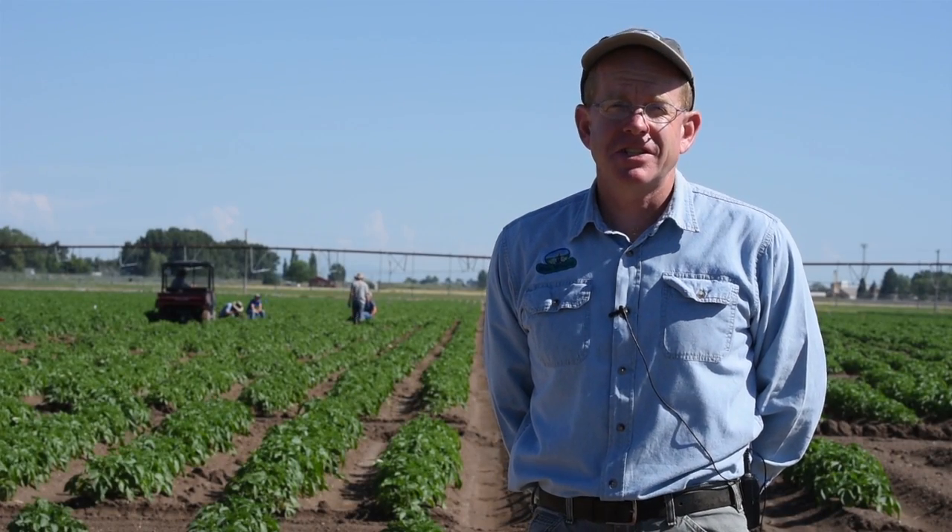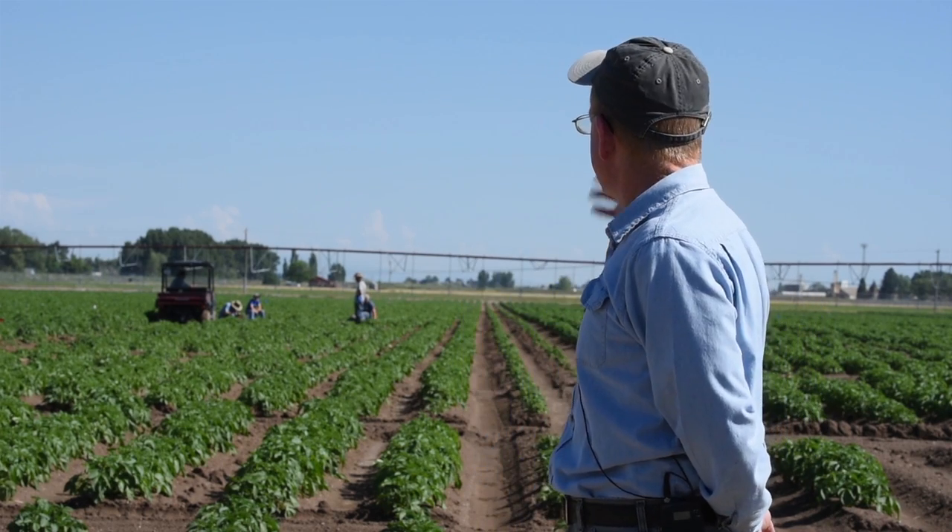Rhizoctonia in potatoes is a pretty serious disease. It can affect both the stems and the tubers. And today we're out in our field evaluating different methods of controlling Rhizoctonia so that growers can manage this disease more effectively.